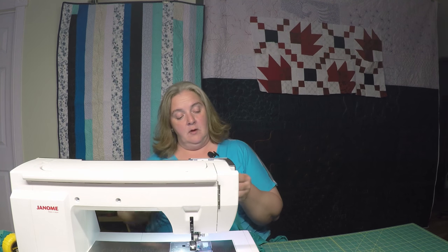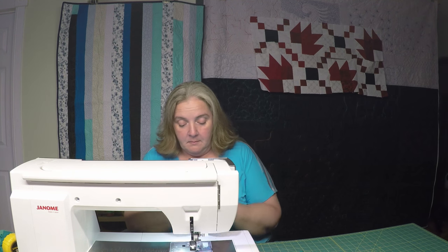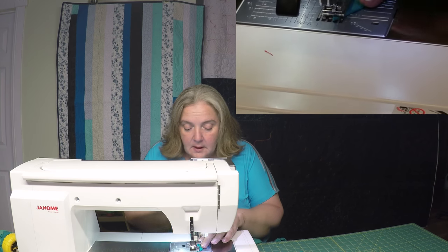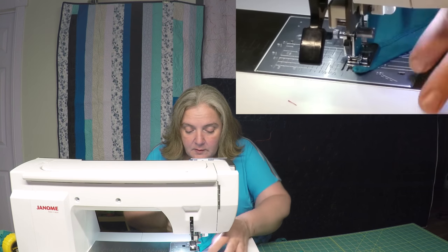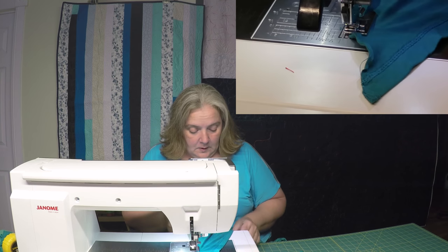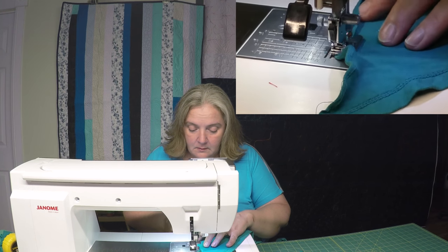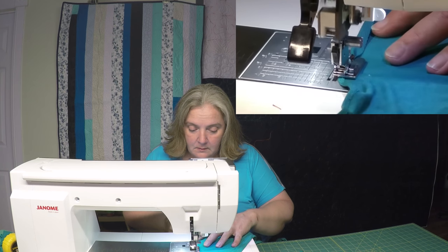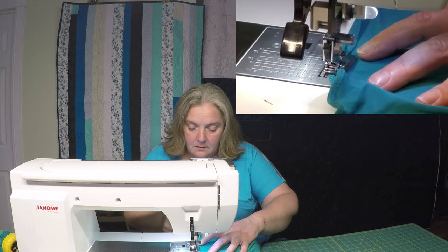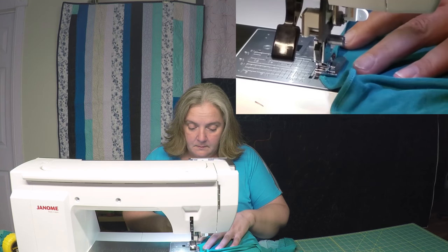That one kind of came off at a funny angle. But I'll move beyond that this time around, because I'm sewing in the opposite direction. Like I said, I'll just fold it over and tack it with a few stitches, because that would be the best choice for it. There we go.